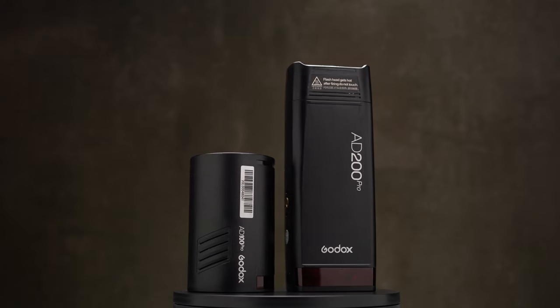What's going on guys, Oma here, and in this video we'll take a look at these two guys: Godox AD100 Pro versus Godox AD200 Pro.